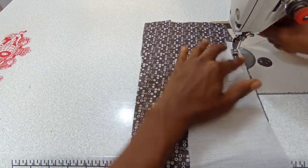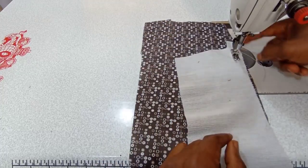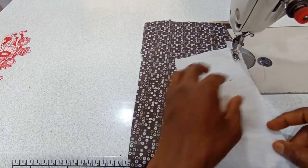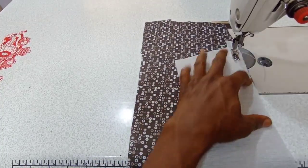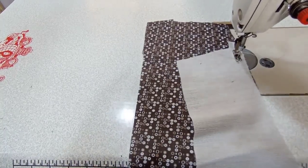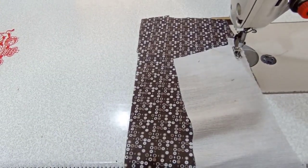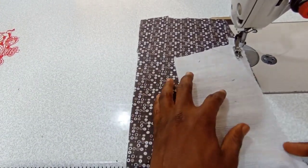And then you leave a little space — like 1.5 inches — between the starting point and where you need to begin the stitches. So you leave about one and a half inches. That is how to do that.